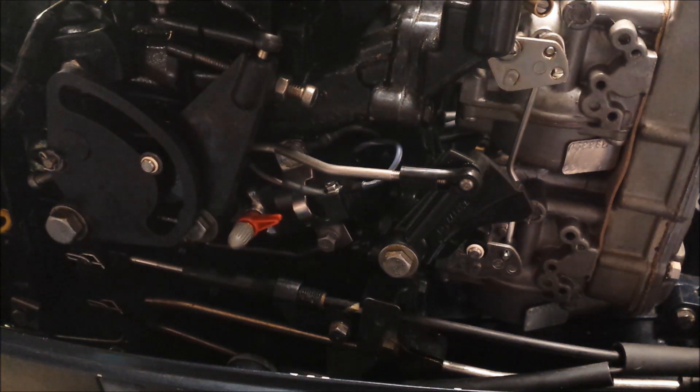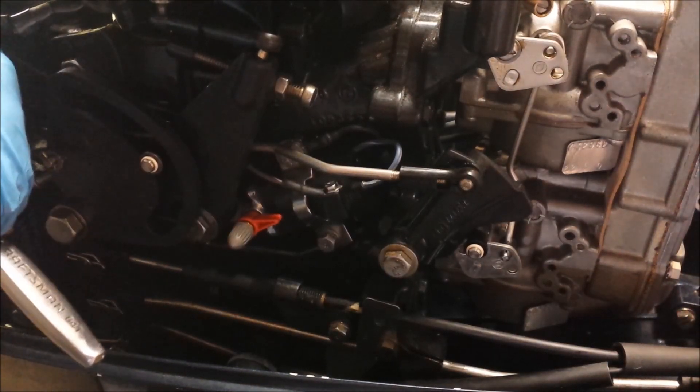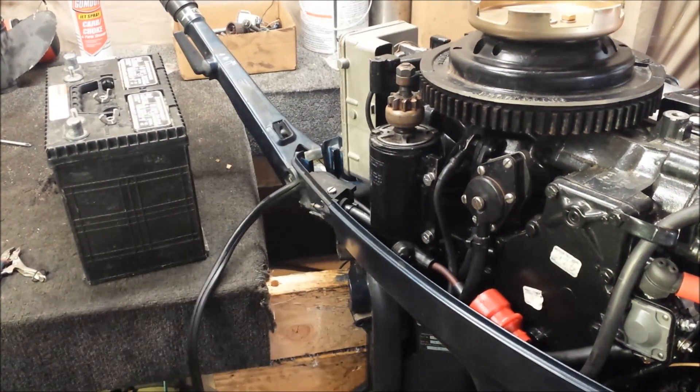That is pretty much the electronics of the thing. The stator still needs to get in here, so I suppose that's next. Definitely making some progress. Let's hook up the battery and see if we have any life — hope we do.